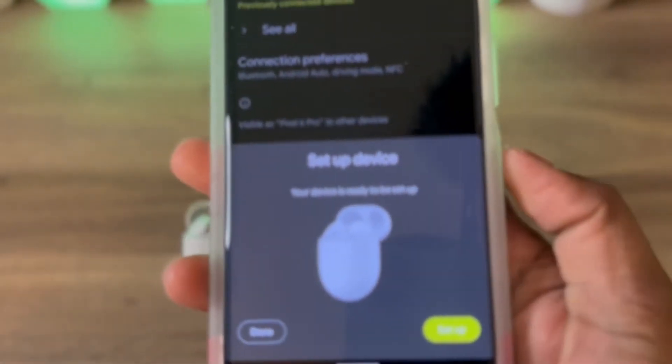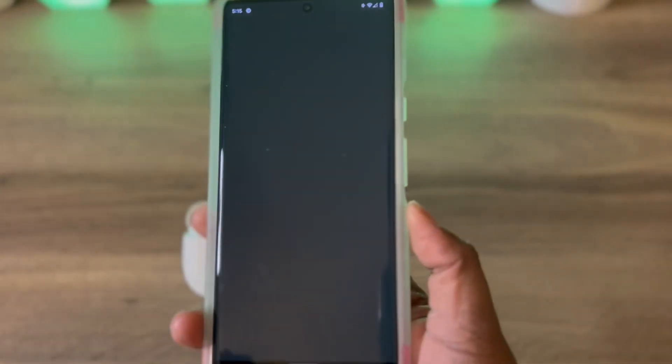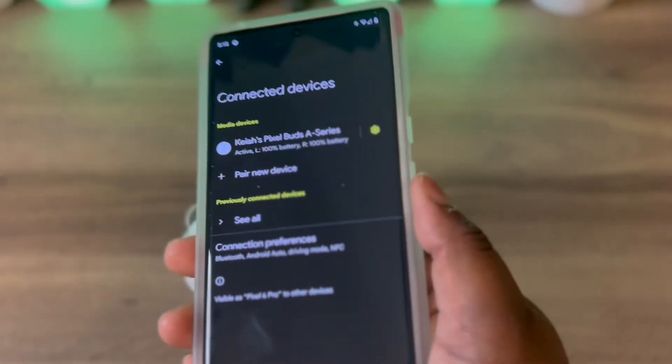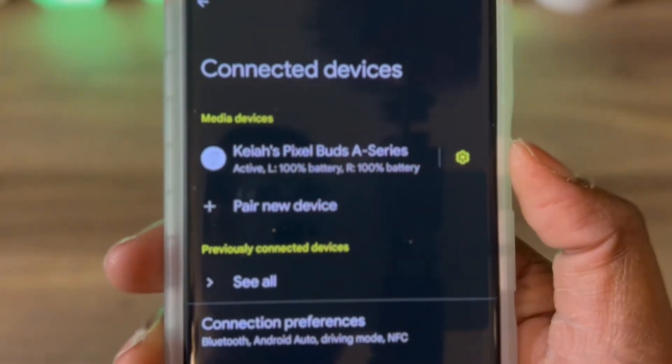You want to hit Connect. You want to hit Setup Device. It's going to say it started setting up, so let it do what it's going to do. As soon as you connect your Pixel Buds A to your Pixel device, it says Kia's Pixel Buds A Series.